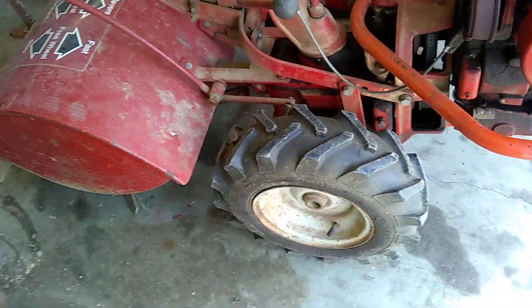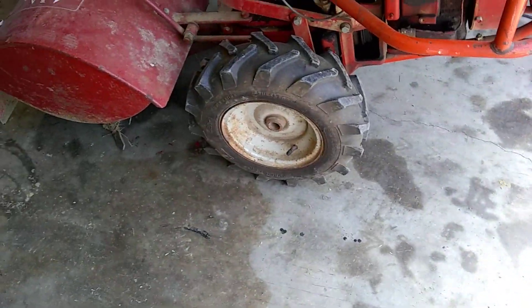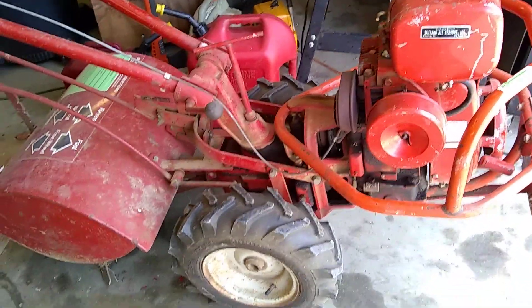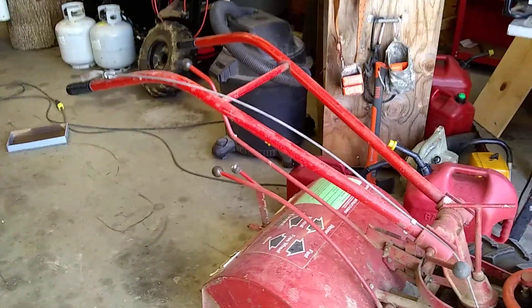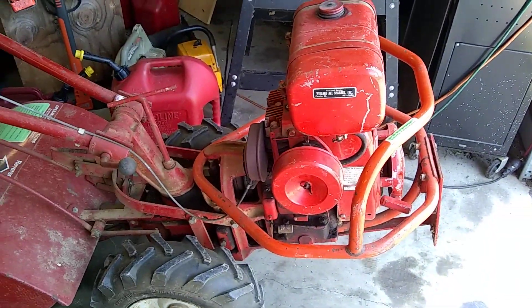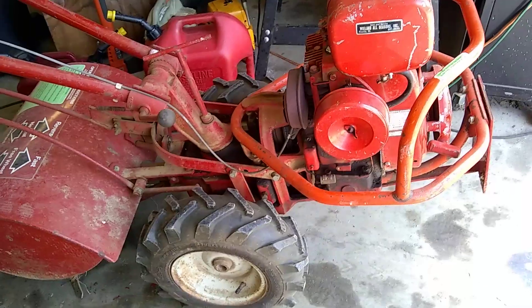We're going to pressure wash it, get it all nice and clean for him. Put a brand new carburetor, a brand new fuel line, filter on it, air filter, change the oil and all this miscellaneous. He wants to sell this unit. This is the type of unit you buy that will last you a lifetime — you're looking at a unit now that's 40 plus years old.